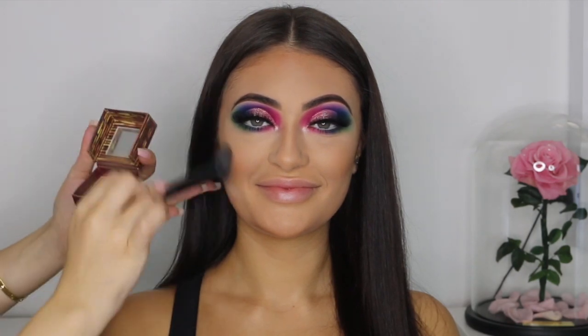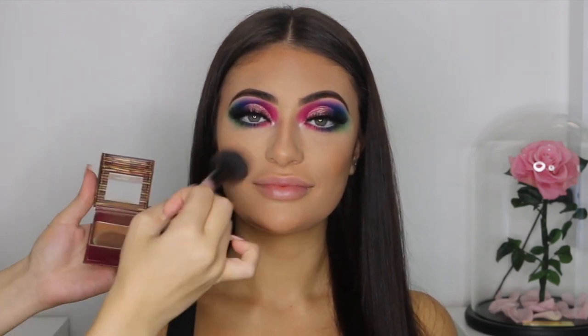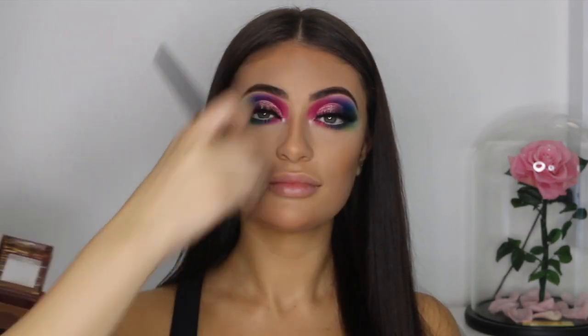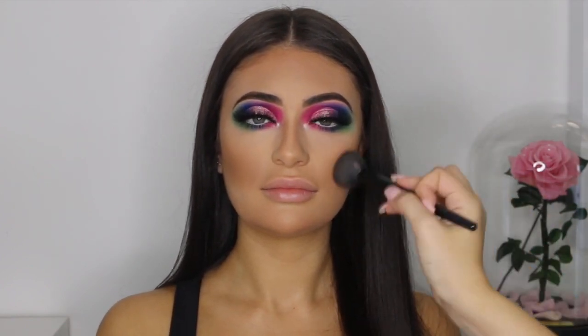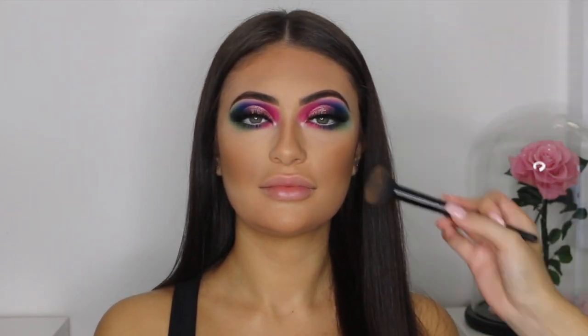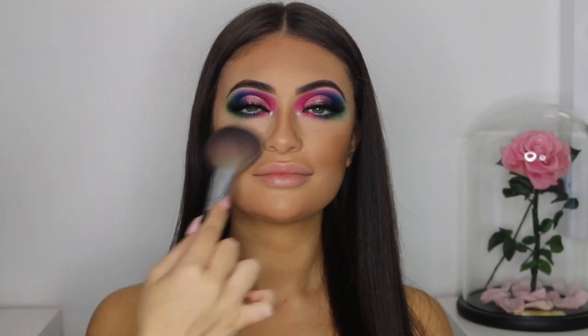Now to add dimension to her face, I'm using my Hoola Bronzer and I'm going to bronze all of the areas that I previously contoured. Now using my Too Faced blush, I'm just going to apply this on the apple of her cheeks to bring a little bit of color into her face.